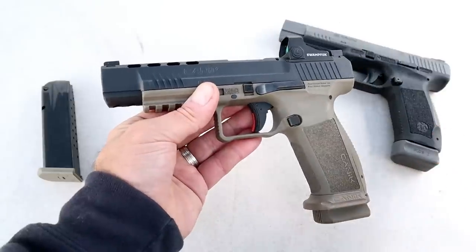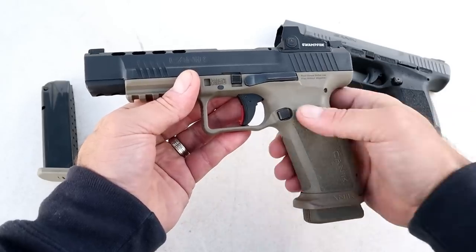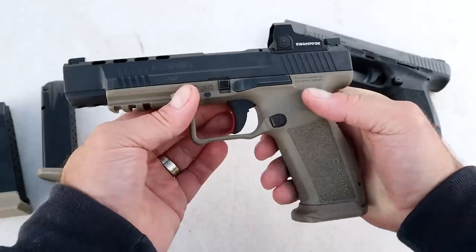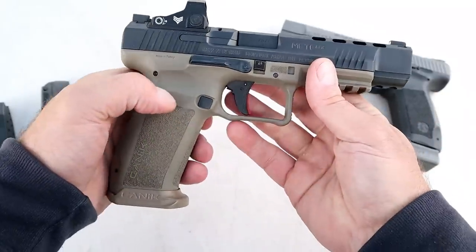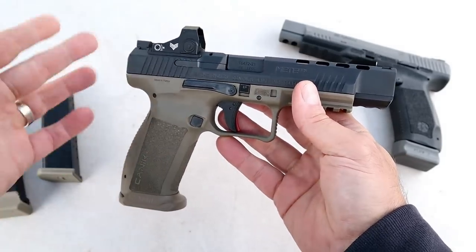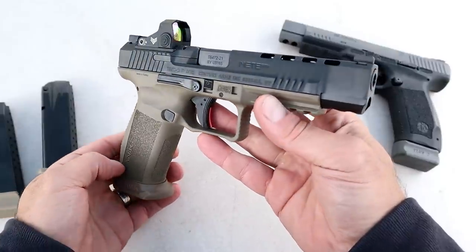A lot of people love the Canik models for competition — they love the trigger — and all of that is included with the Mete SFX. One thing worth noting is that not only does this have an ambidextrous magazine release, but also an ambidextrous slide stop, so lefties will certainly find what they're looking for with the Mete SFX.